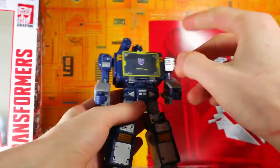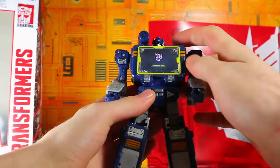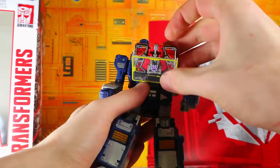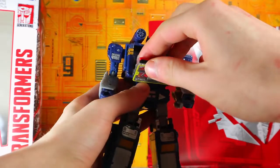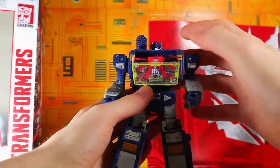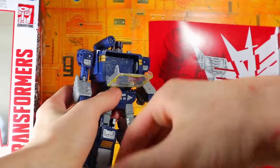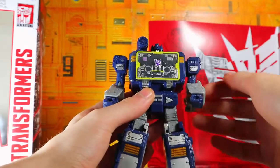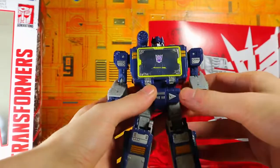The chest is not the Sound Blaster version. It does open up wider, or at least it looks like it, but it's not the Sound Blaster version so you can't fit both of these cassettes in, but you can fit one of them — at least that's good. Let's see how it is with the Ravage version. I think I like the Ravage a little bit more just because the color scheme doesn't clash with the toy.